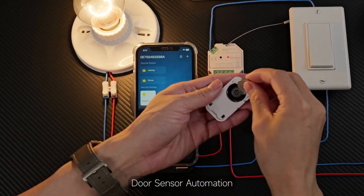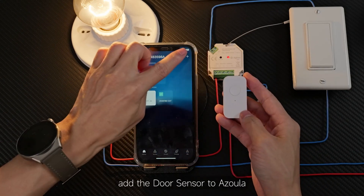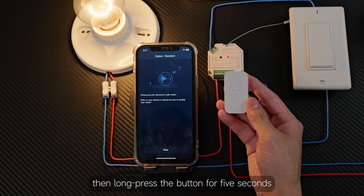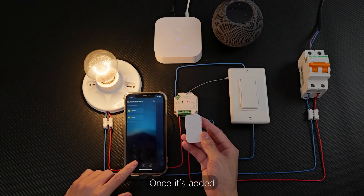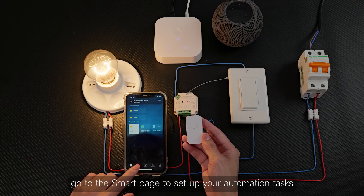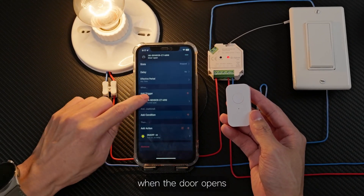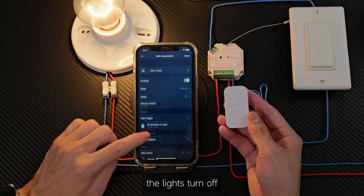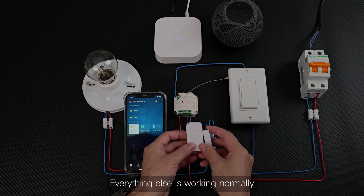Door sensor automation. Now let's set up the door sensor for automation. First, add the door sensor to Azula. Click to add a device, then long press the button for five seconds, or you can reinstall the battery. Once it's added, go to the Smart page to set up your automation task. We've set up two automations here: when the door opens, the lights turn on, and when the door closes, the lights turn off. Let's see how that works. Everything else is working normally.